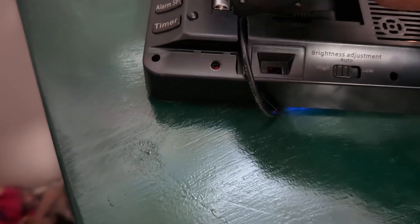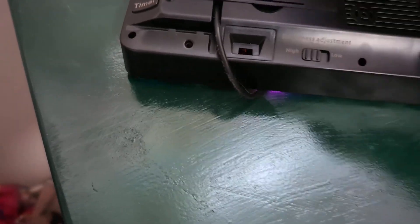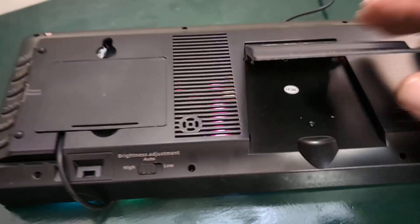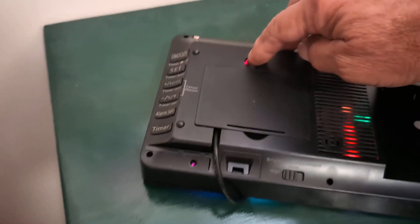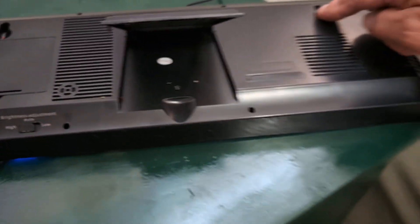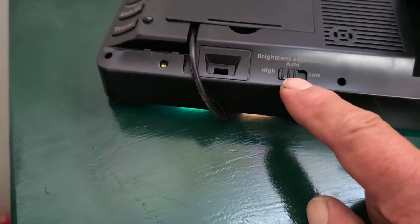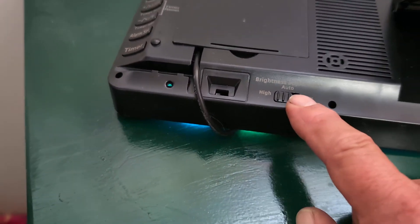It's got your battery backup right there, and this is obviously where it plugs in. You can run the cord through here to hide it so it doesn't get ripped out. It's got its own stand so you can put it on your counter, or it's got notches where you can mount it on the wall.